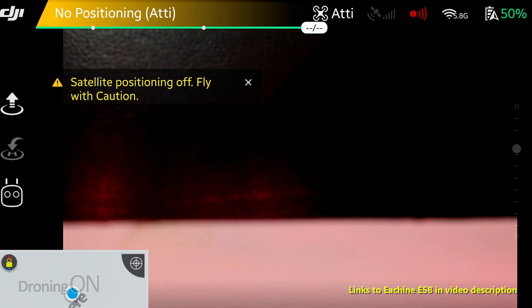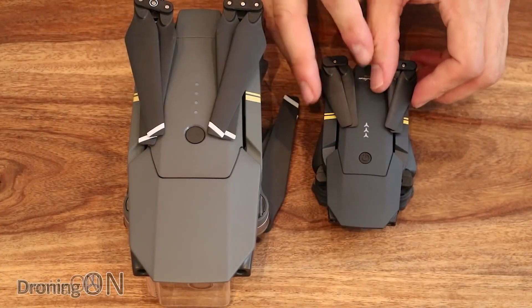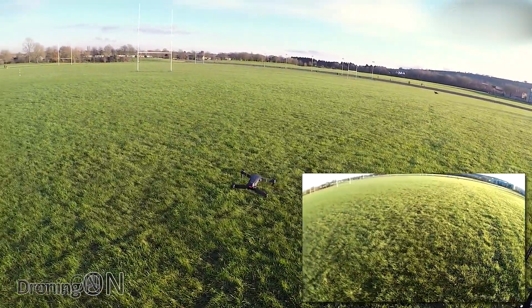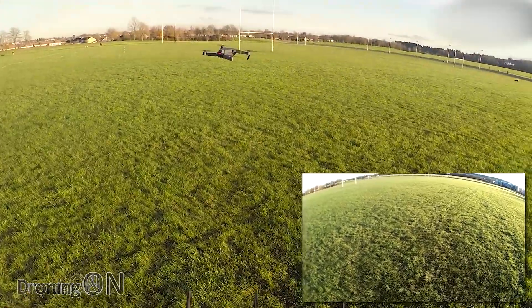You'll also hear this referred to as ATTI mode, and that's why it's really good to buy yourself a non-GPS drone such as the Eosheen E58, because that drone doesn't have a GPS or any positioning at all. Therefore, flying a drone like that will enhance your skills to fly in ATTI mode, so that if you do ever suffer a loss of sensing and position hold, you have the skills to actually bring your drone back home.